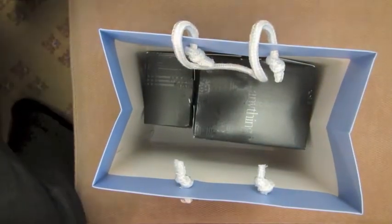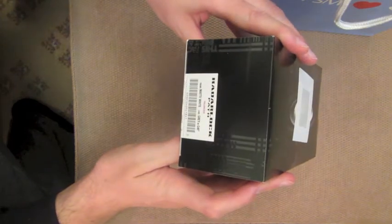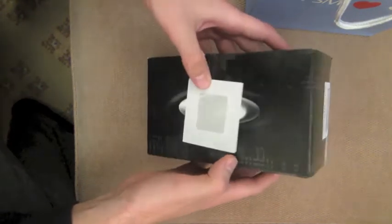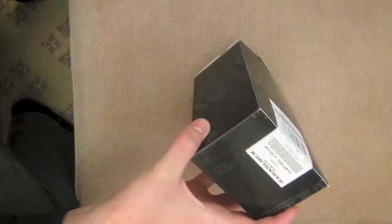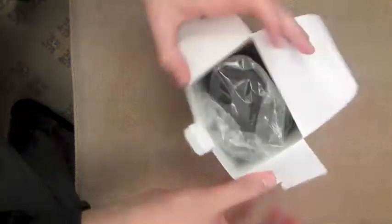Hey YouTube, I have a particularly interesting unboxing here today of the Oakley Radar Lock Path. These are the white — these are actually prescription lenses. I got these from the optometrist the other day, and then I got them to fit my prescription lenses.